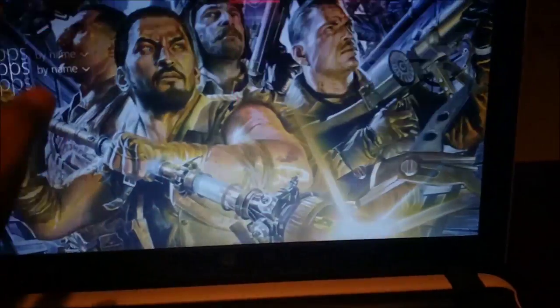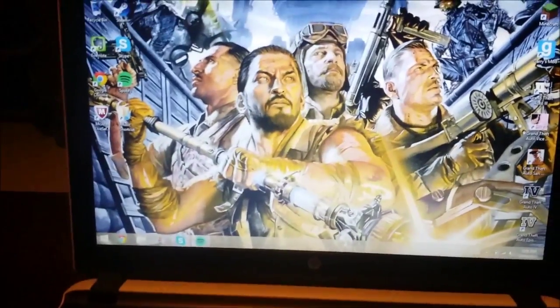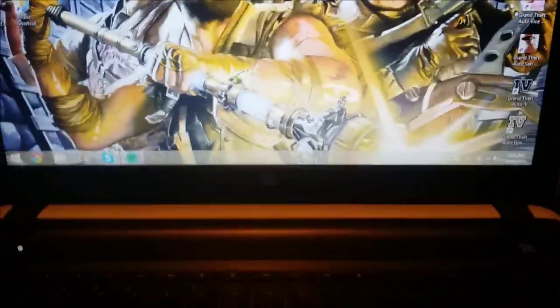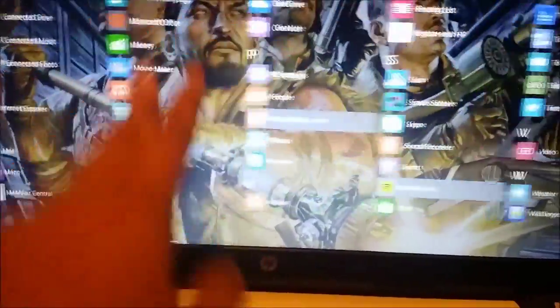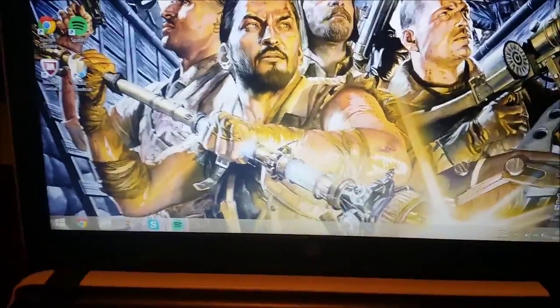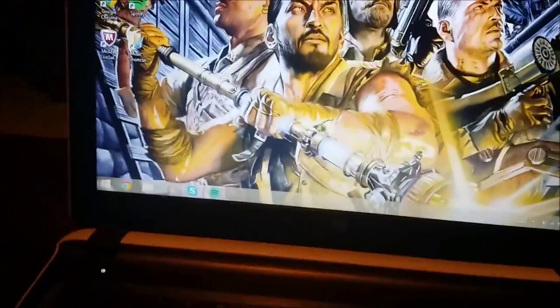I have mixed feelings about Windows 8.1. It's very weird to me because I'm used to Windows 7 — you know, pressing Start and the menu comes up. I'm kind of liking it because it has the Facebook, Twitter, and those live tiles right there. But it's not as great as Windows 7. I do get a free upgrade to Windows 10 though.